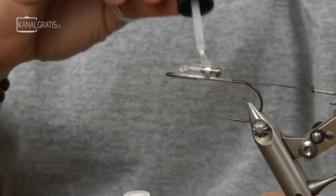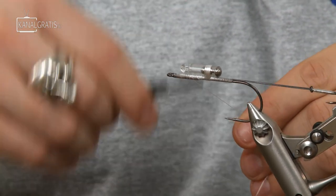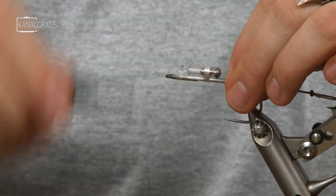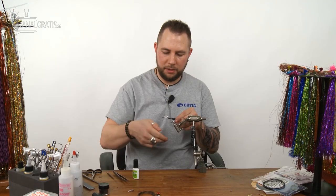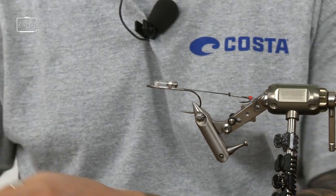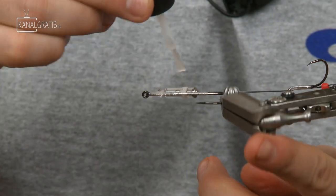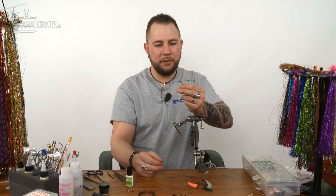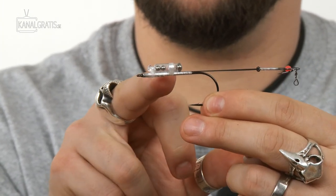I usually make a whip finish at the back of the rattle just to make it look a little bit better, then tighten that and put some glue over it. Put the thread back to the hook again, go to the forward part, tie that down, and you're done. Cut the thread off, then just glue all the thread wraps with super glue. There you have your Bauer pike rig with the wiggle tail extension and rattle chamber.